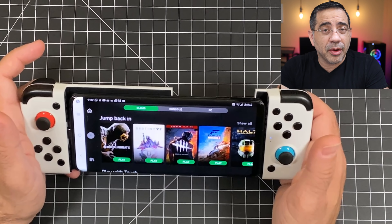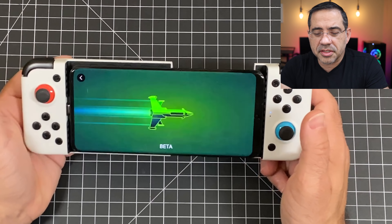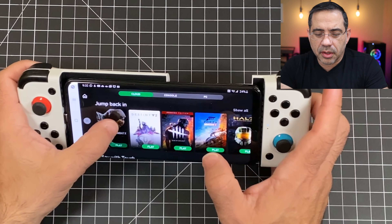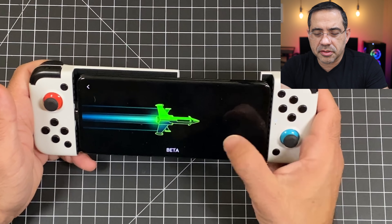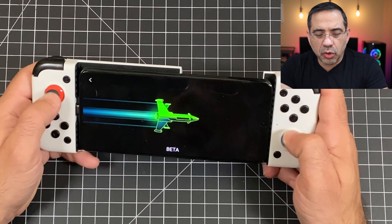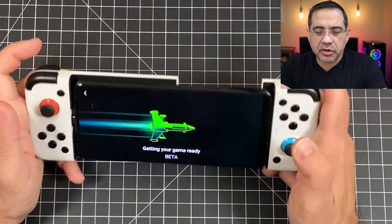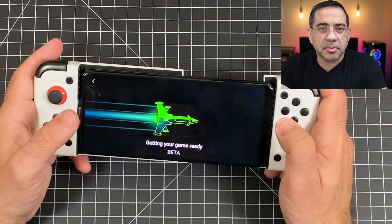So let's start up a game. I've tested this with various Google Play games as well as with Stadia games, and it works well. Right now I am in the Xbox platform, and I'm just going to go ahead and start up this game. I've actually been playing games on this, so we'll let this load and then see what the overall gaming experience is like. The controllers are very responsive. I like the joysticks, and you have your triggers, so when you're playing games the experience is very similar to using some of the larger controllers.